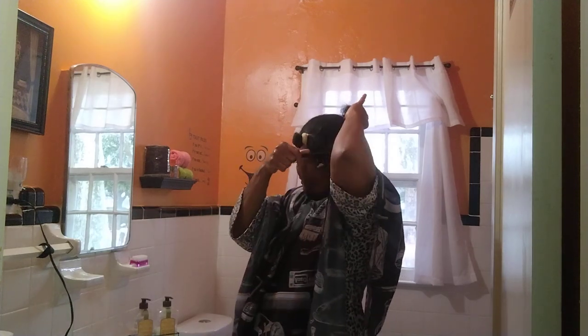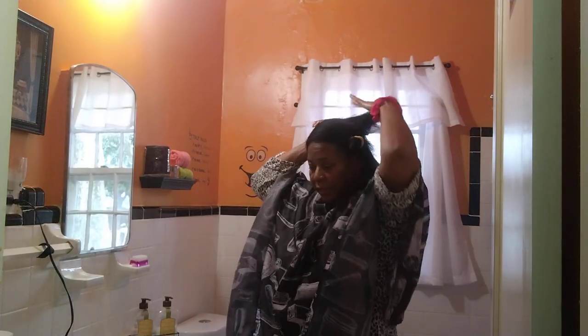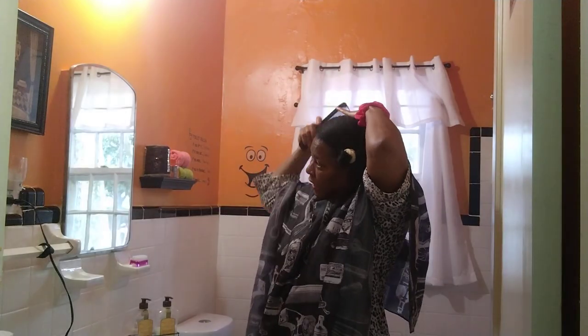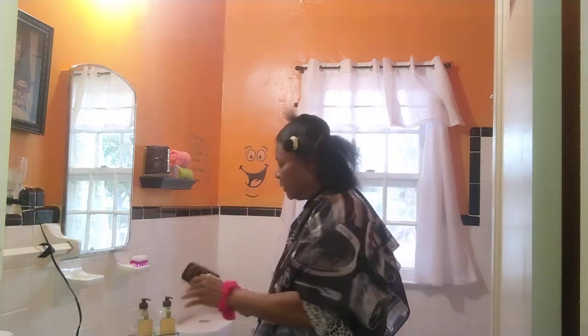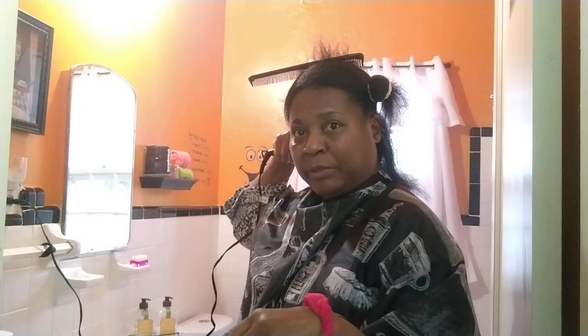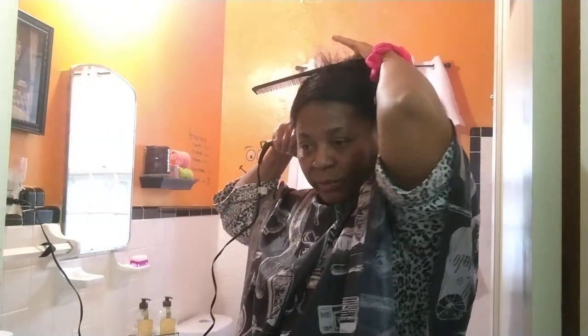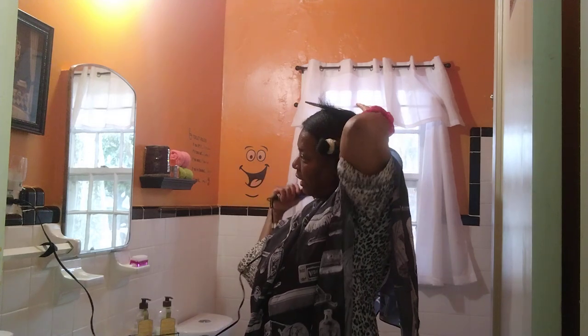My hair don't grow too long in the back — it really doesn't. I said in my video when I was washing my hair that my hair always grew longer on the top. All my life my mother would tell me my hair grew longer on top, and I've had experience with this so I know. It grows longer in the top and shorter in the back. Anyway, y'all, this is how I do my hair when I want it to look nice — I just hot comb it out.